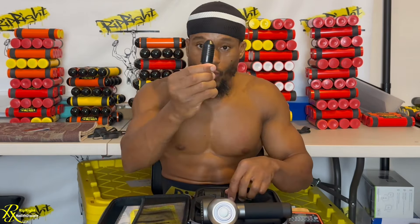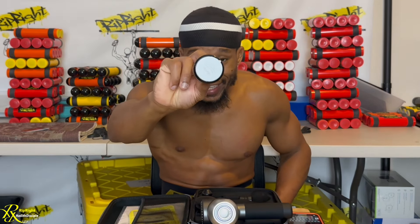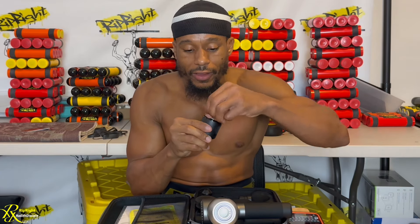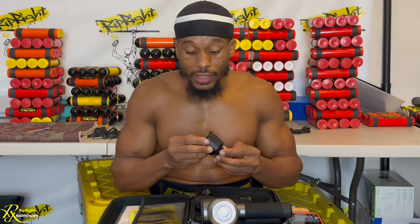We're gonna focus on one massage head. We've got the bullet and the ball massage head, but we're gonna focus on the flat head which heats up and also cools down. We're gonna get this plastic off — it has a metal head so you'll be able to heat it up for heat therapy as well as freeze it for cold therapy. Heat therapy removes soreness from the muscles, while cold therapy gets in there and removes inflammation. That's why you see people do the sauna then the ice bath — or a jacuzzi then the ice bath. You see the commercials about icy hot — going cold first then hot.